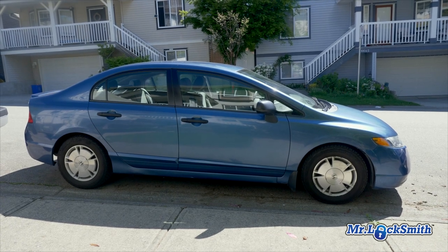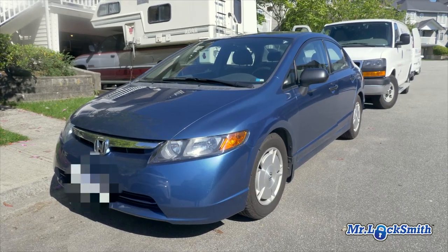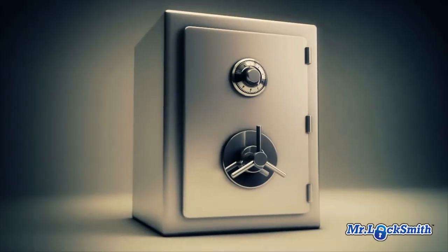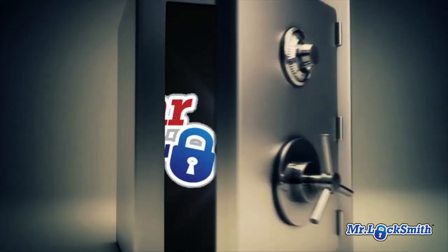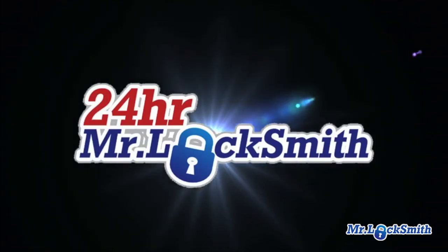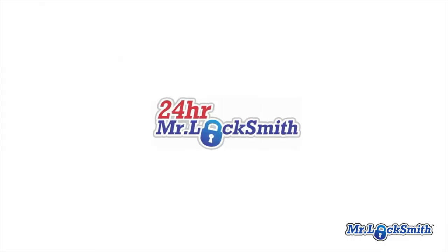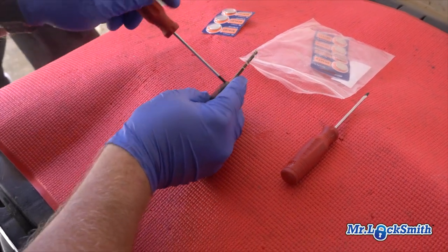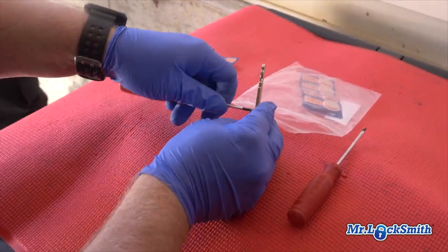This is a 2008 Honda Civic — one of the most popular cars sold in North America. I've got a 2008 Honda Civic with a remote head key, and the battery's dead.